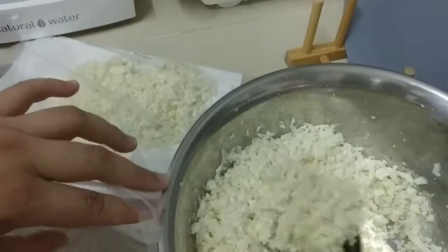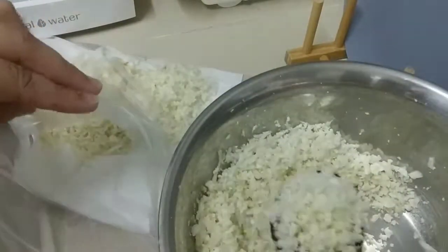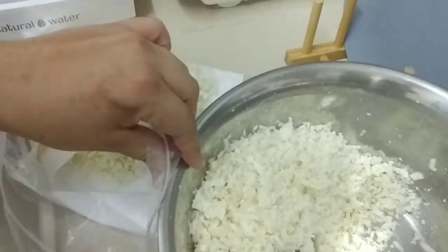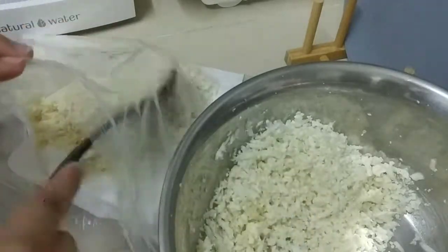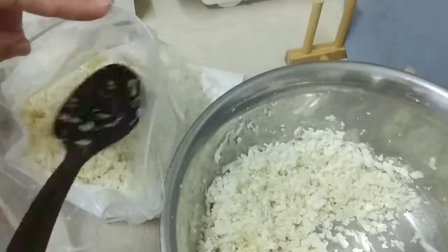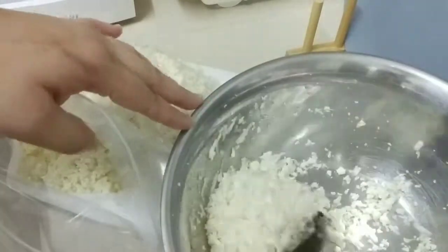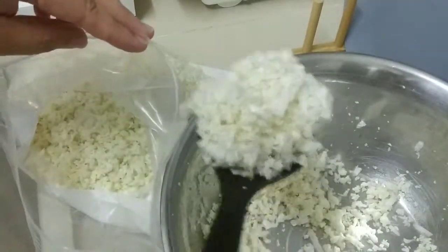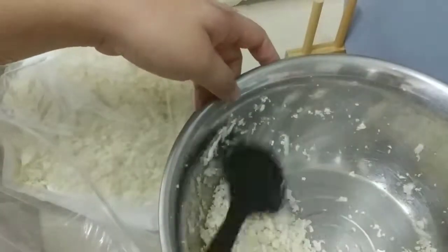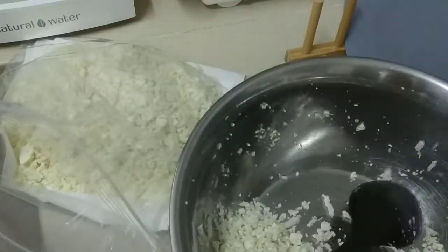I spotted one floret that I accidentally missed — I'll grate it again tomorrow. This is like one-fourth of one head of cauliflower and, as you can see, it's a lot. You can store it, and whenever you feel hungry you can just sauté it. I don't encourage putting it in the microwave because I'm afraid the vitamins and minerals in the cauliflower will be destroyed.